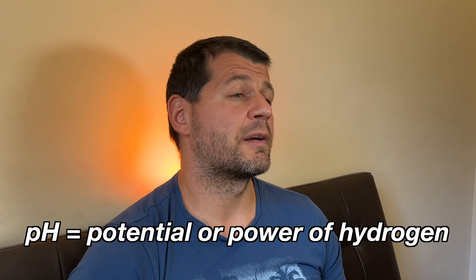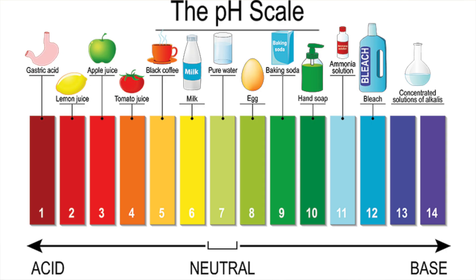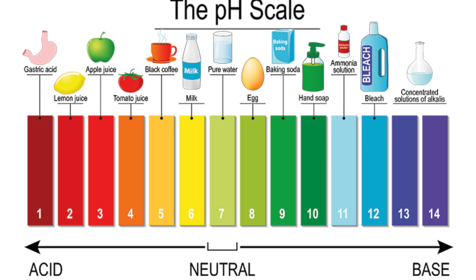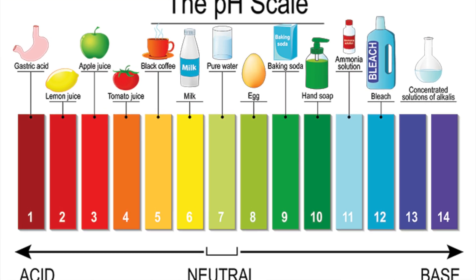pH stands for Potential or Power of Hydrogen, represented in a scale that can be used to specify the acidity or basicity of any water-based liquid. But enough chemistry talk, let's see the requirements.